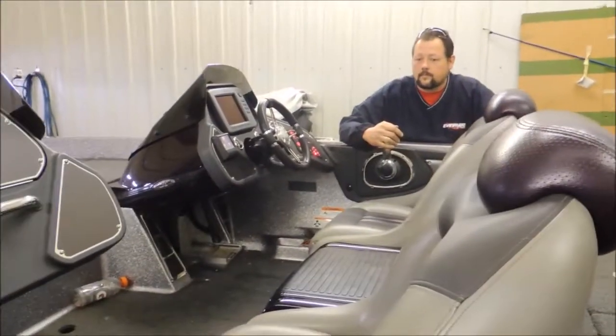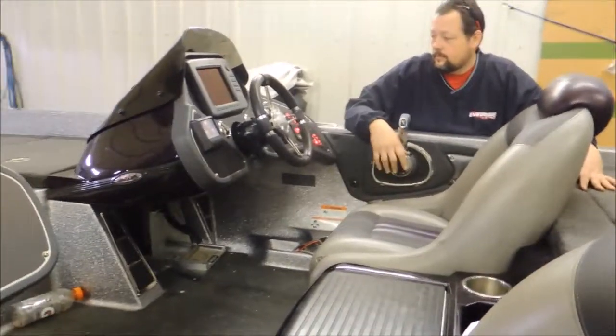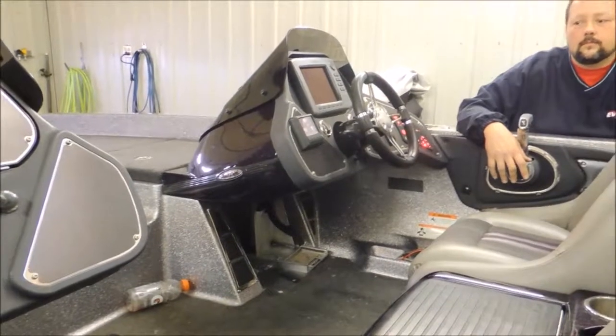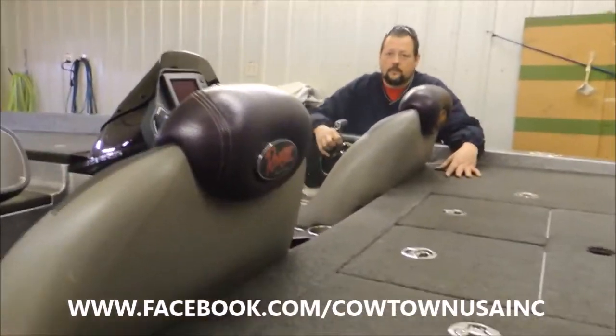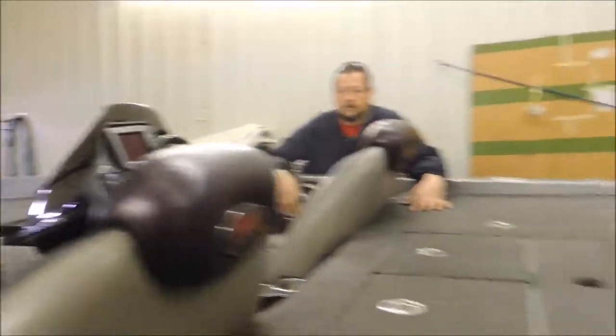We're gonna go over a couple of things on the engine this morning. As you can see, Eddie's got everything put back in. He's got the new control box on it, the new gauge system, the new hot foot, and it is wired into the fish finder for the gauge package as well. All part of the network, so we can actually watch digital gauges through our fish finder now.